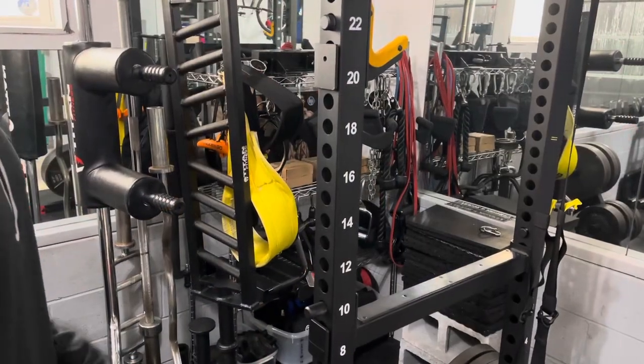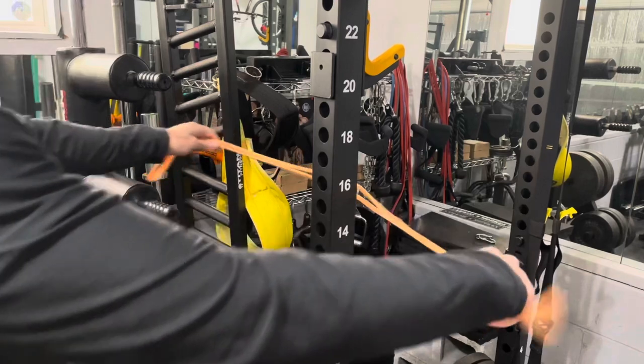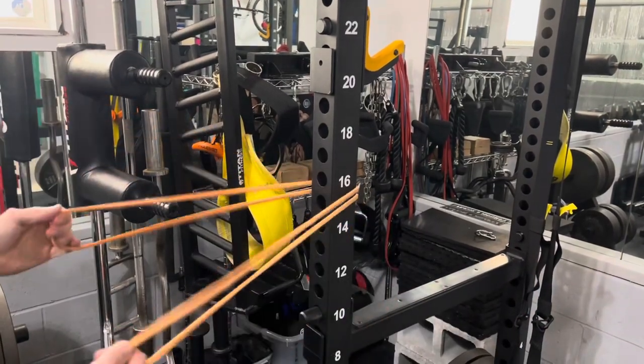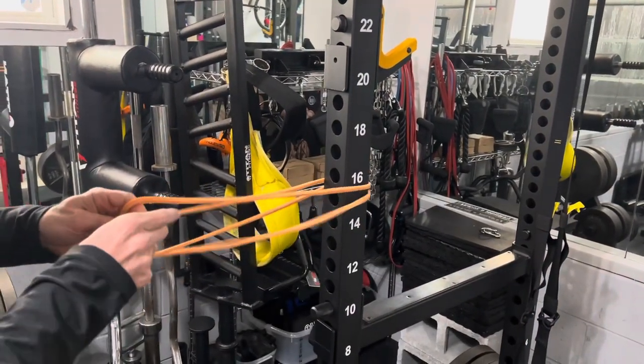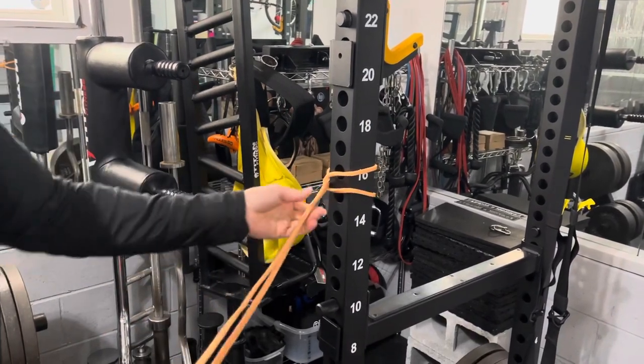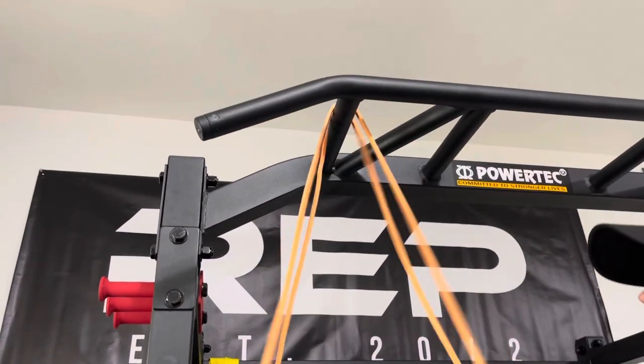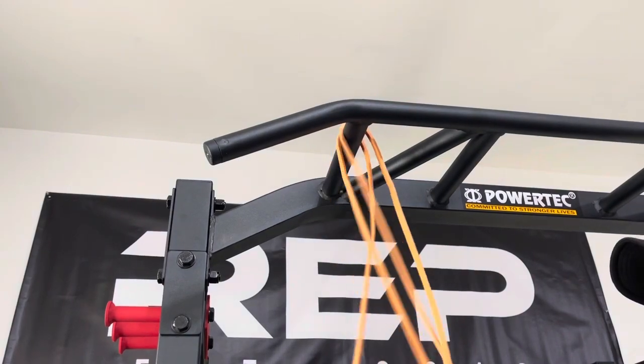The first thing I need to show you is how to loop the band on itself. You'll wrap the band around the post and then go from the outside in. This holds the band in place so it won't slide up or down. You'll need to be able to do the same thing on the pull-up bars — wrap the band around, go from the outside in.